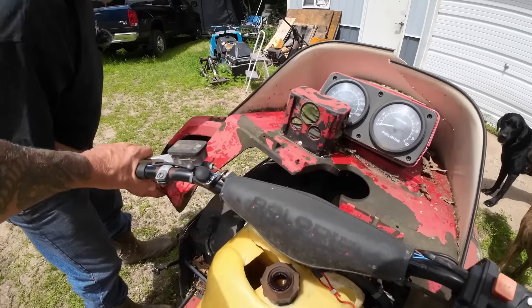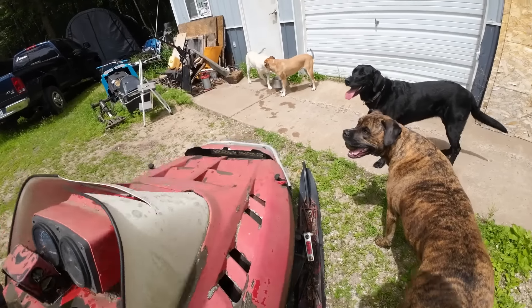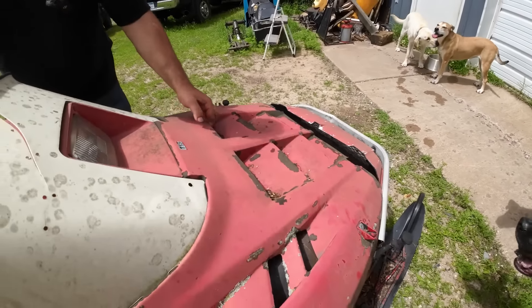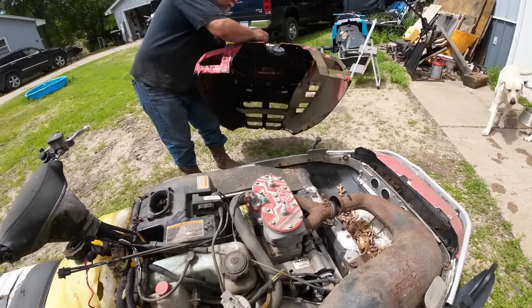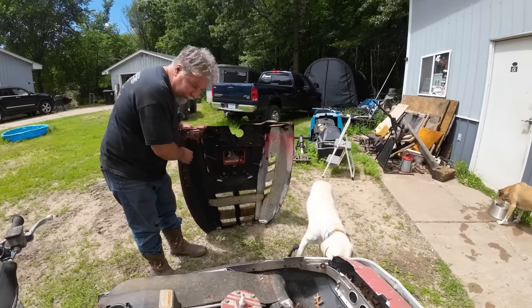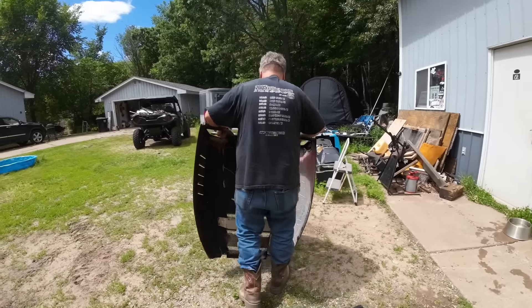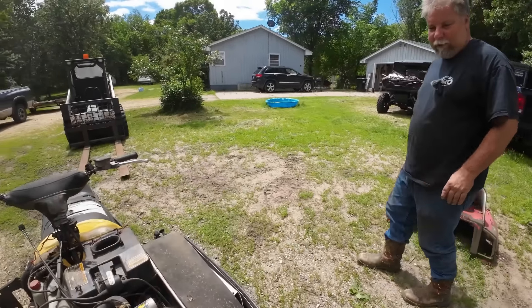We've shown you guys this kind of in-depth before, but we're going to open it up because we're going to actually work on it today. This is the race hood — this one isn't hinged. It's a light hood too. Somebody bought a lightweight fiberglass hood, I believe. We may have to refinish that lightweight hood, Lonnie.